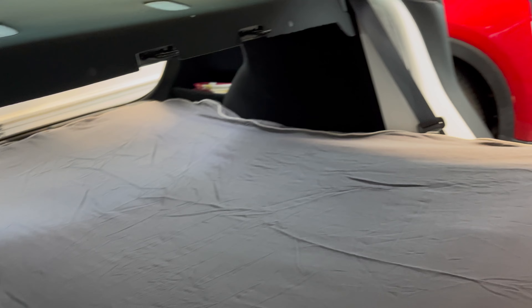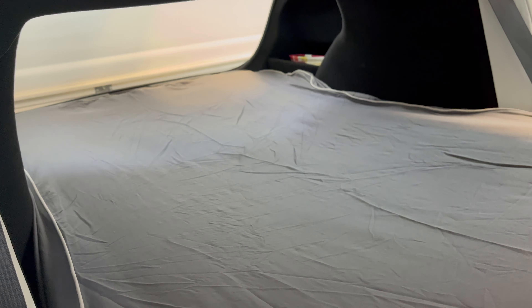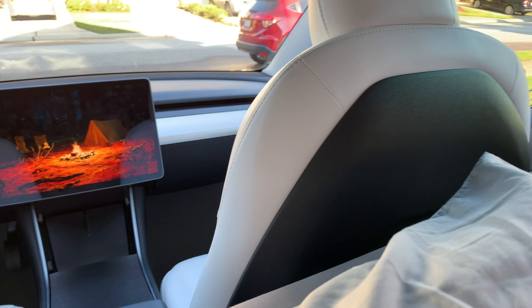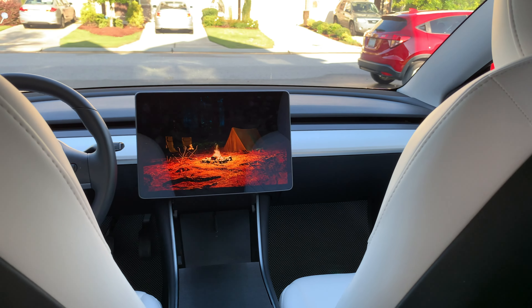You may be asking yourself why would you sleep in your car in the first place. A clear advantage for car camping in your Tesla is that you can control the cabin climate for long periods of time using the Tesla app to optimize comfort, without having to idle, waste gas, and emit greenhouse gases.